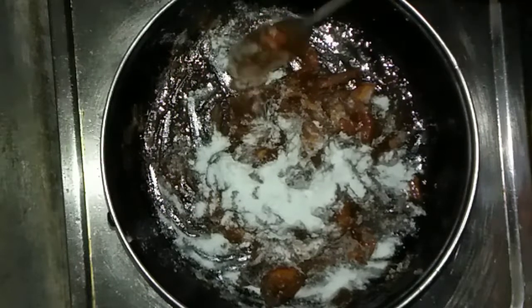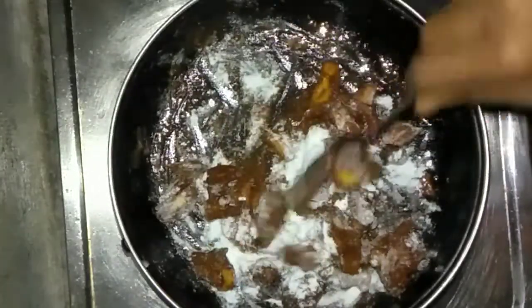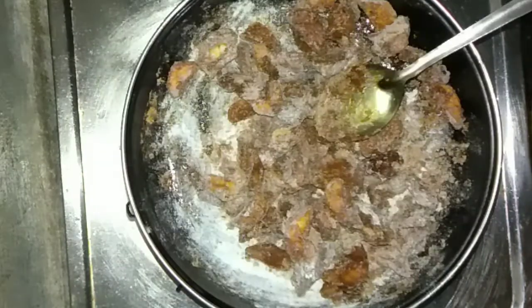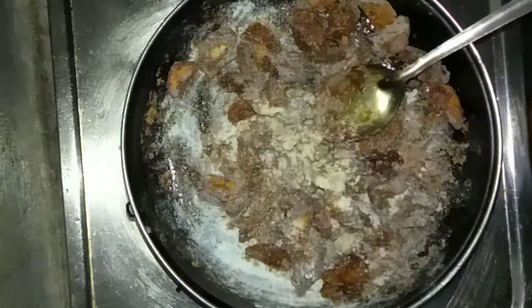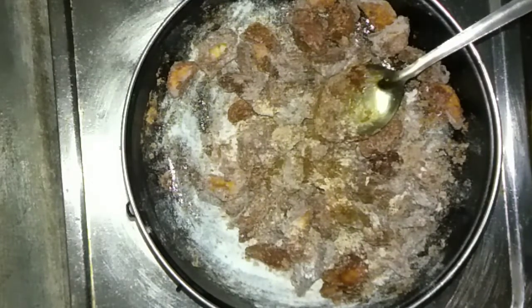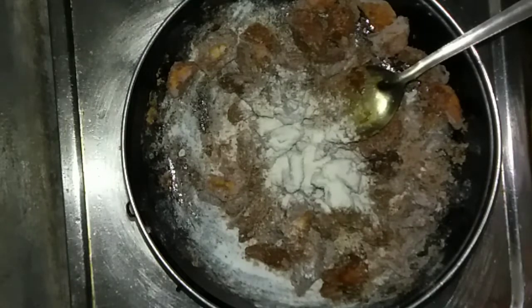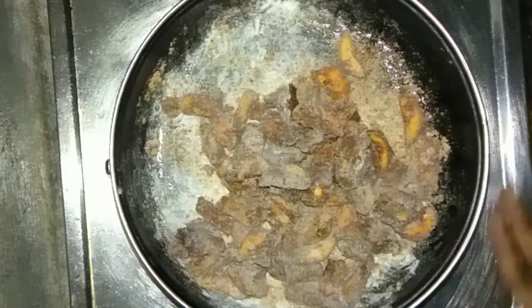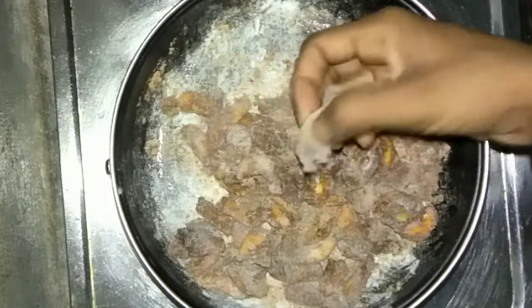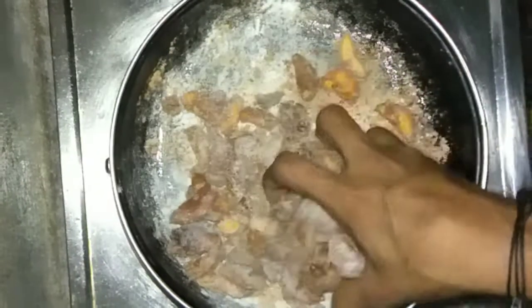Then cut it to the top and put it in a bowl. If you want to make some or add it, I was going to add it to my taste. I will add 1 teaspoon of salt. I will mix it with a little bit. I will add a little bit more to the salt.